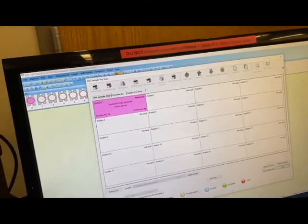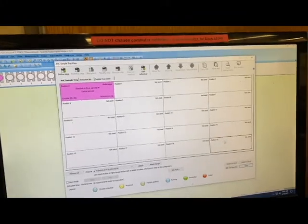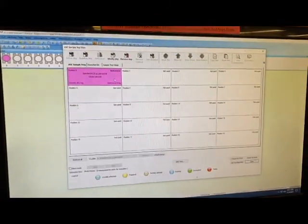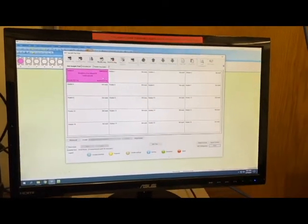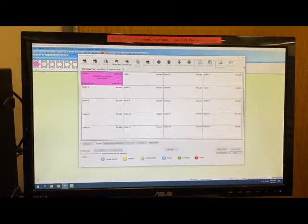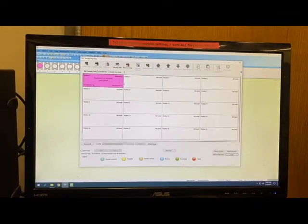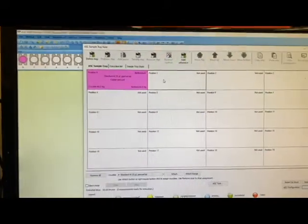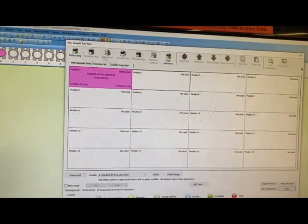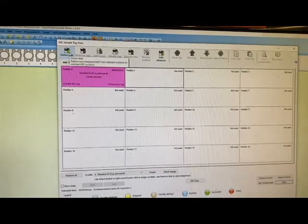This gives us a dialog box. It starts with position zero and goes all the way up to 19, mimicking the sample card that sits on the auto sampler. Position zero is always set up to be a reference — a center-pierced aluminum crucible that pretty much always sits on position zero. Position one is where you would typically put your correction or your empty crucible. Click on position one and click Define Step. If you want to add a secondary reference, you can click Add Reference.